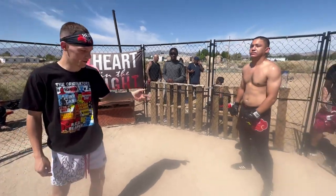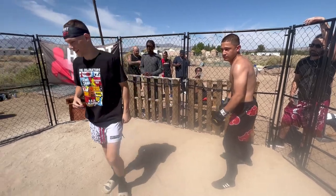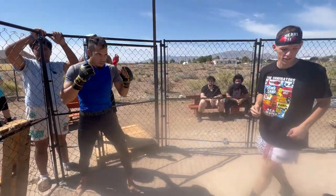In this corner right here, we've got a returning fighter — it's Sketchy. He is two and four in the yard. Let's go, Sketchy. In this corner right here, we've got Bison out of 50-50 MMA, 0-0, making his debut today. Let's get it. Let's go.